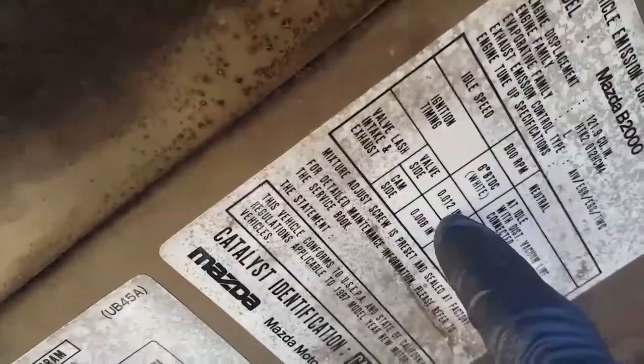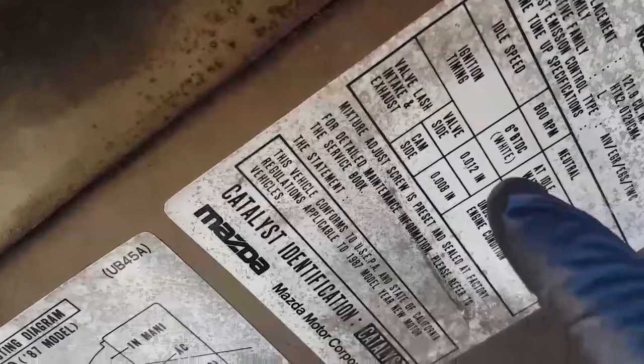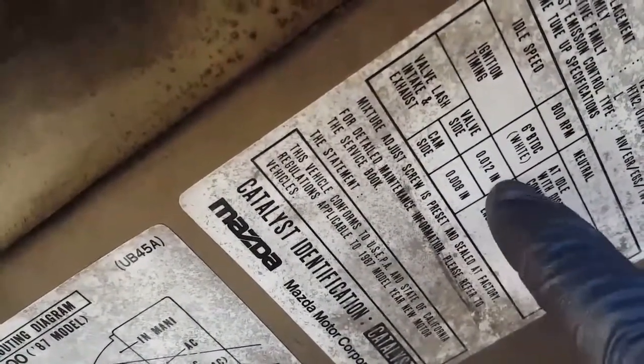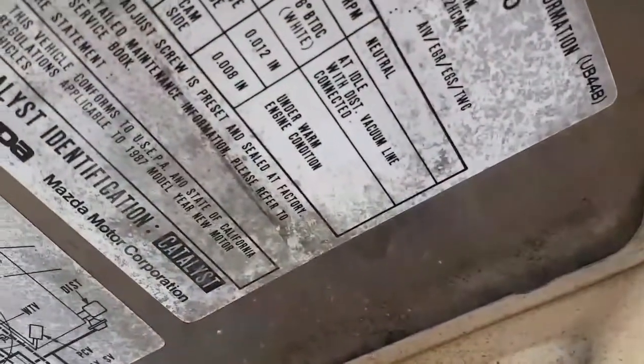Like this valve — the intake goes like 12, and the exhaust goes 8. Could be millimeters. Or it has different sizes. I'm not gonna get into that right now.